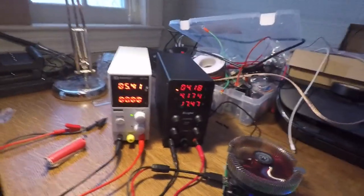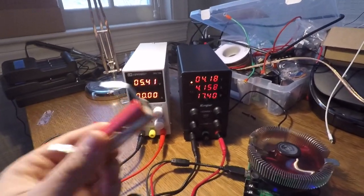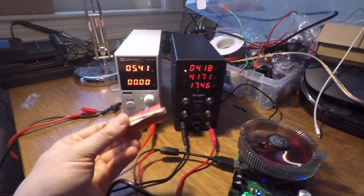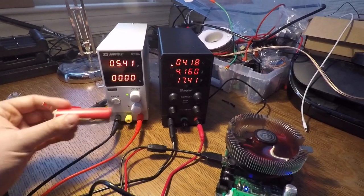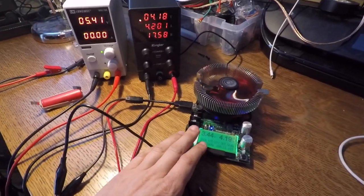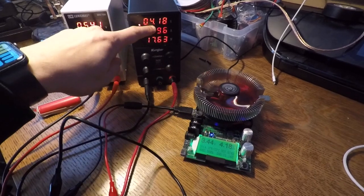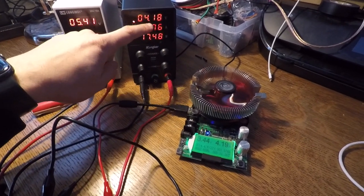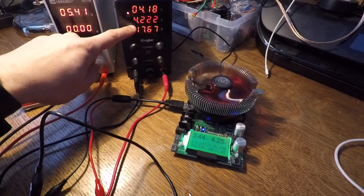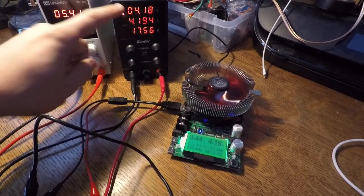So those are the two different types of loads you'll have. You might have a battery, which will always pull as much current as it can — even to the point where it's unhealthy for the battery. Or you'll have a standard load with a resistor or something else limiting the current, in which case you'll get the max voltage. When current is limited, you get constant voltage. When current isn't limited, you get maximum current and variable voltage.